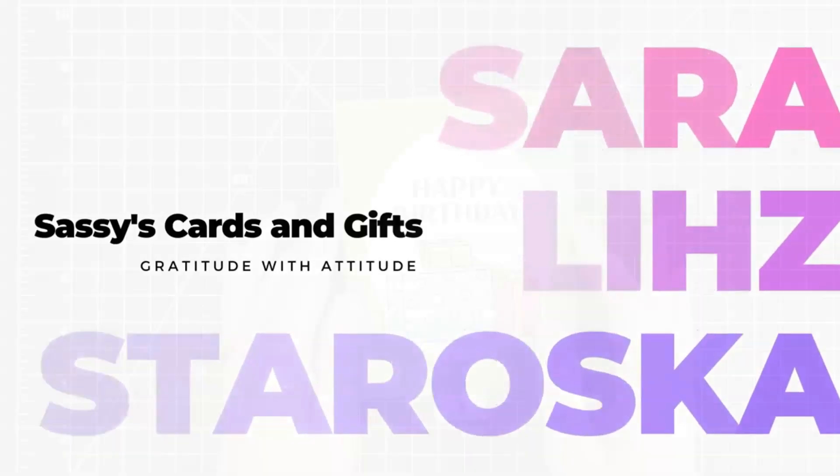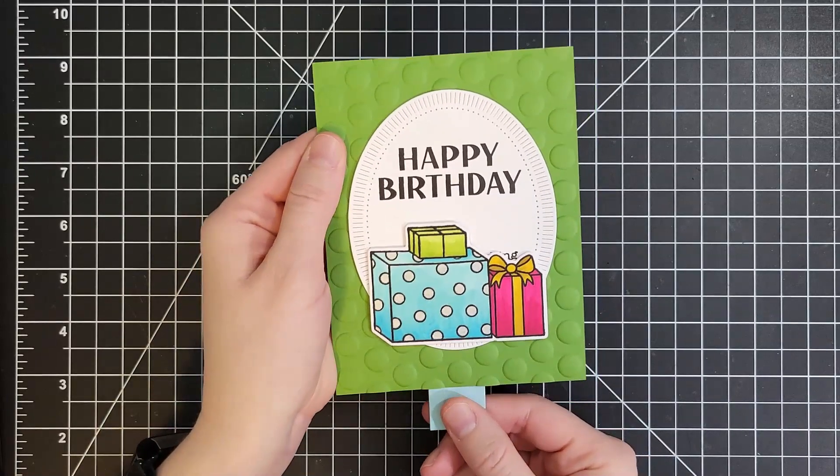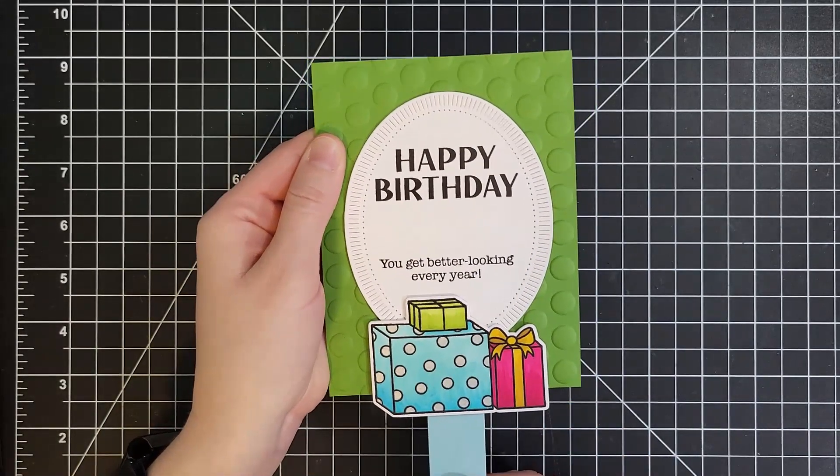Hello, everyone, and welcome back once again. I'm Sarah Liz. I'm so glad you're here. I have another interactive card to share with you today.